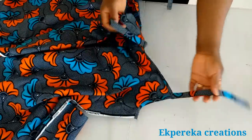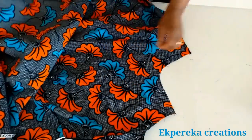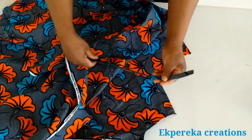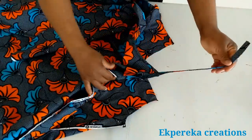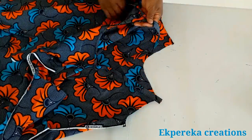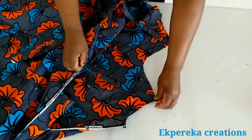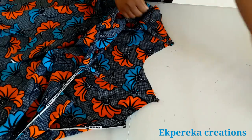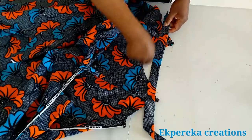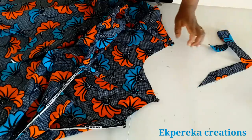I'll stitch it to the other side — right sides together. I'll put it this way. I cut it on bias; I'll use it to tidy up the neckline. After that I'll give it a good press, then I will stitch the two sides and hem the lower part.